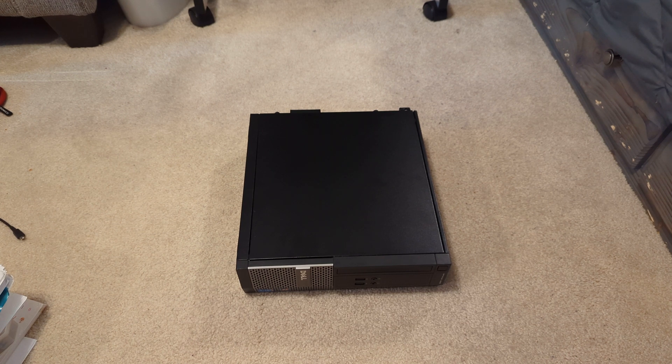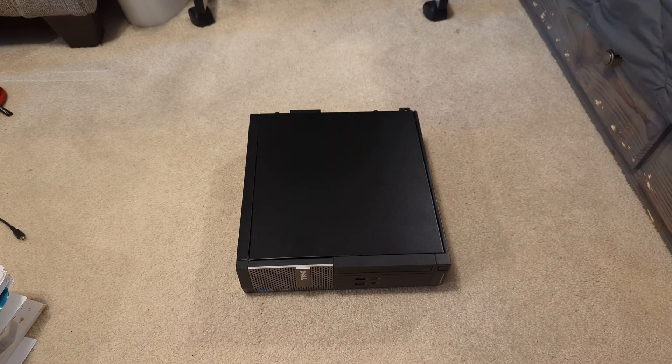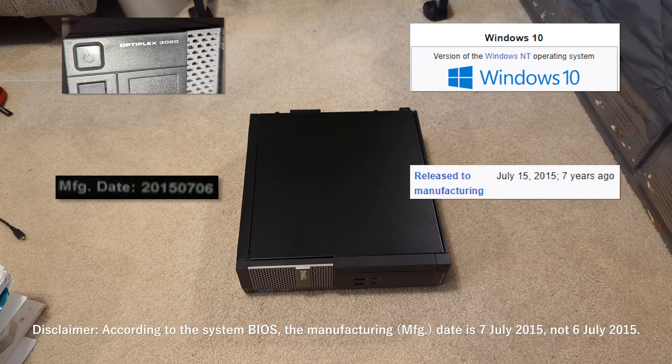This thing is interesting because it shipped with Windows 7 from the factory. It was manufactured in 2015 — just over a week before Windows 10 was released.